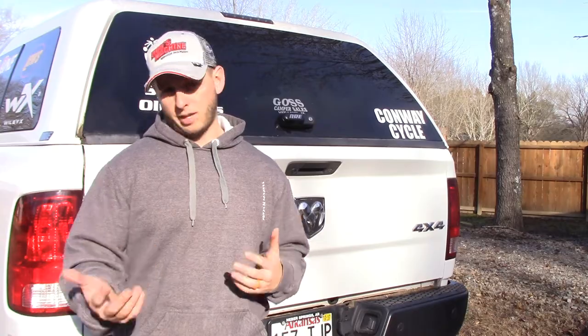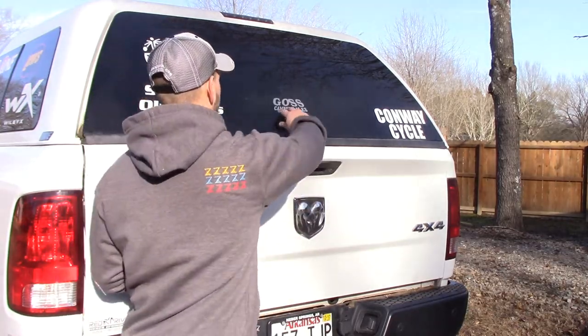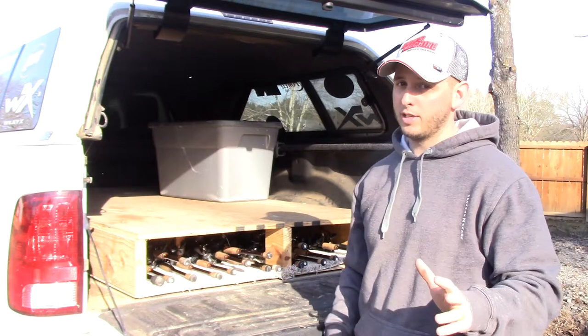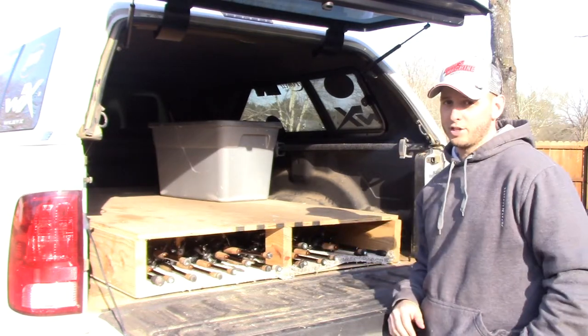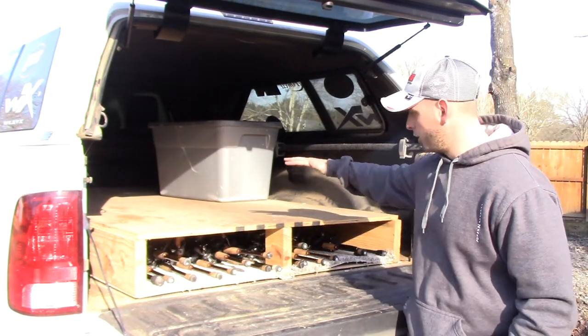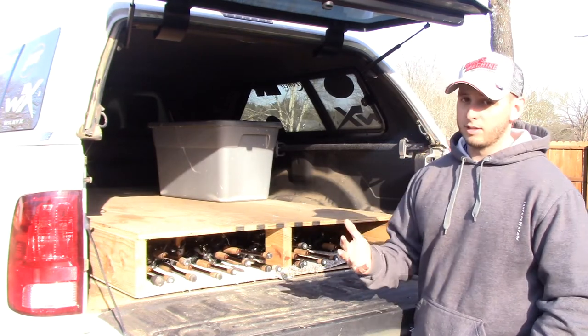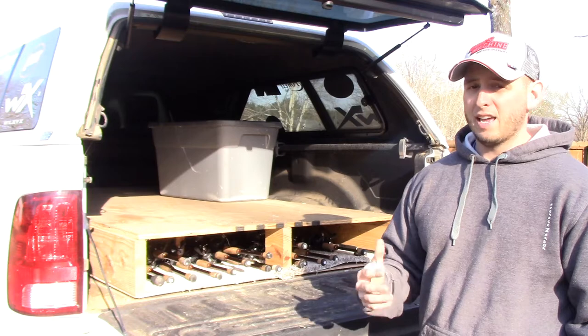There are other systems out there, but this is just kind of the budget redneck system — literally. What it is: I went and got a four-by-eight piece of roof decking. This is awesome.